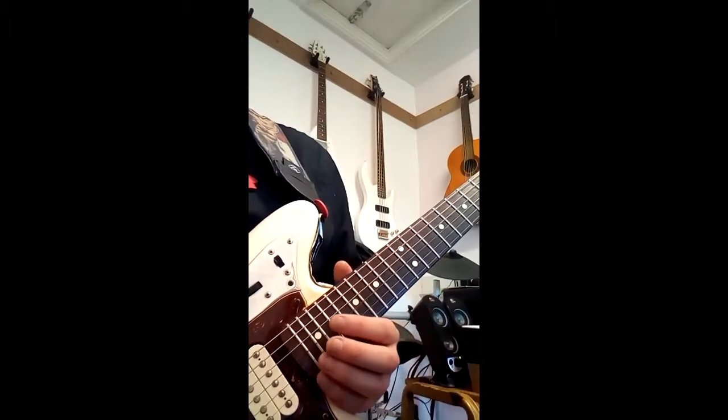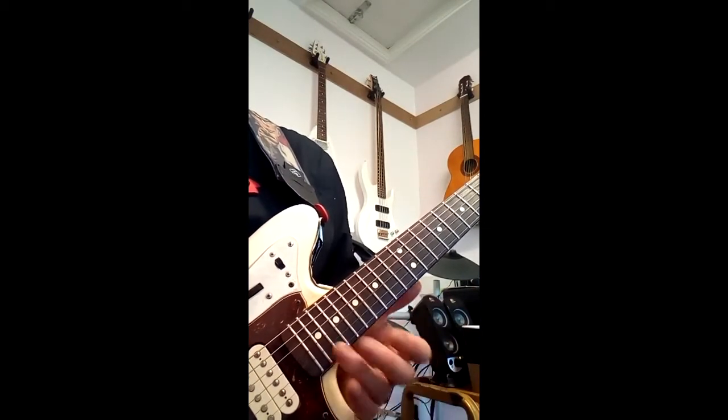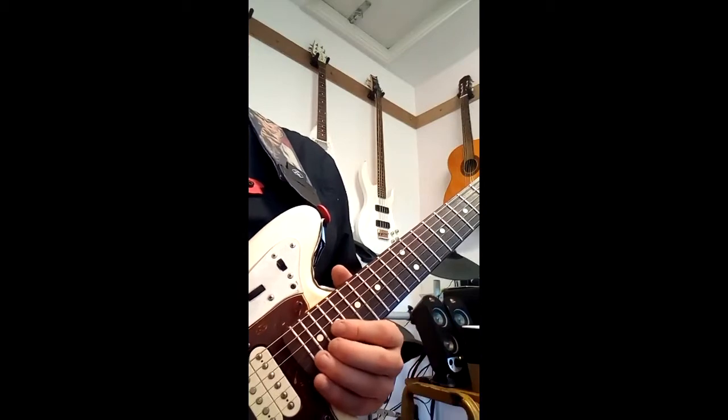Okay guys, just a quick little tutorial on that lick I just played. I will do a full tutorial and go into the theory behind it, but this is just literally how to play the lick I've just done.